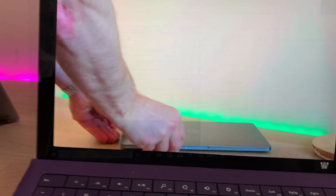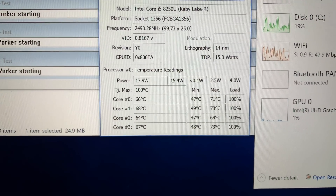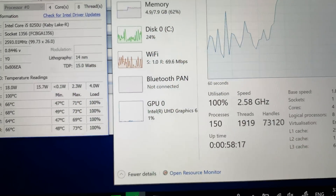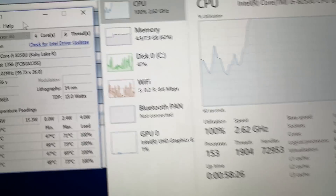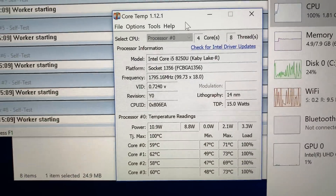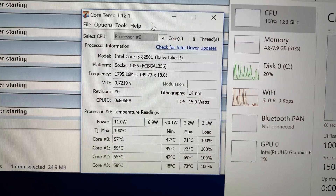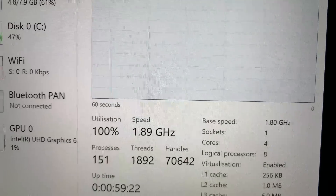We've run Prime 95 non-AVX and we're getting temperatures in the high 60s — 67, 68 degrees on all cores. We've dropped from 3 GHz straight away to 2.5. This is while it's charging, so this is the ultimate torture test. We're getting 2.6 GHz and I cannot hear it at all under full load — 100% utilization. This is the i5-8250U, Kaby Lake R — not the latest Whiskey Lake CPUs, but there's not much difference between them.